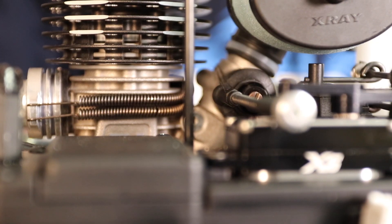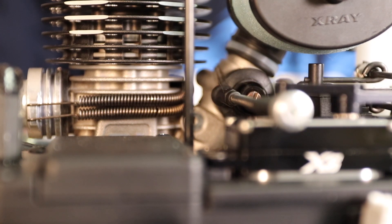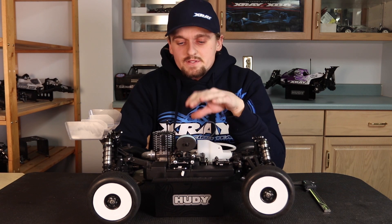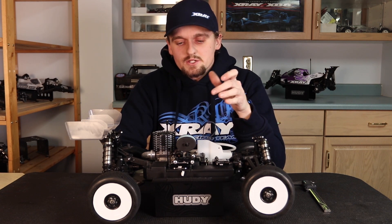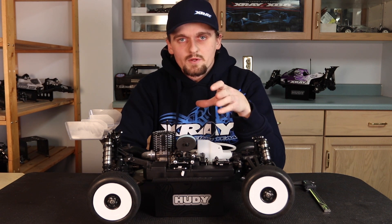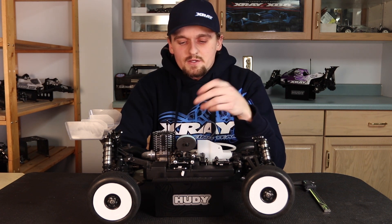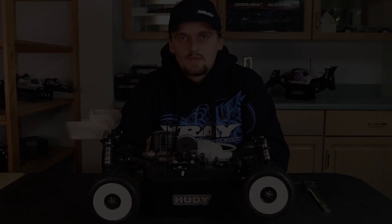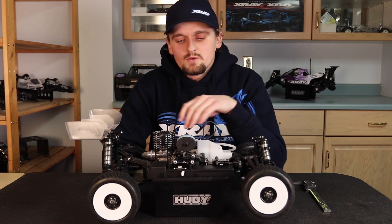When you move your servo — you can do it with the radio on or off, it doesn't matter — it pulls the carburetor completely perfectly straight open. If it's not, it can bind, and when you hit the gas it could stick closed and then suddenly open wide, making you think maybe your tune is wrong or something else is wrong with the car when it's really just your linkage.